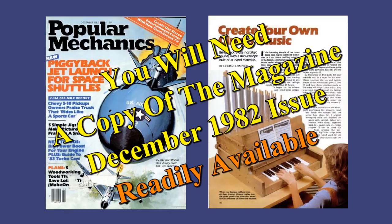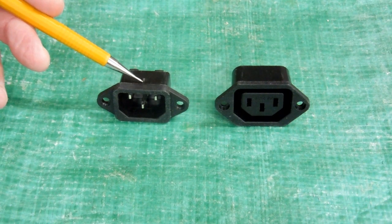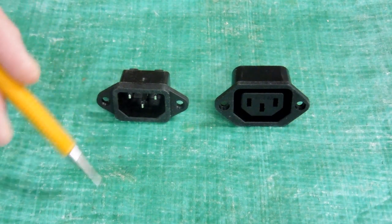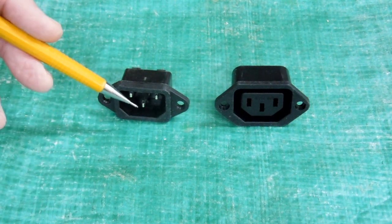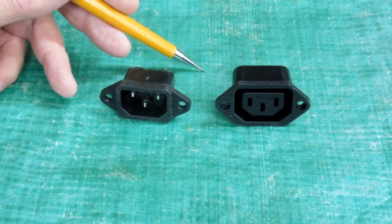It's time to run power to the calliope. This is a socket very similar to what's on your computer, where 110 volts comes into your computer. For the calliope, same thing — power comes in, and there'll be an on-off switch.